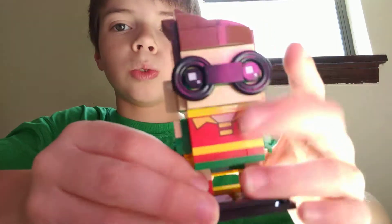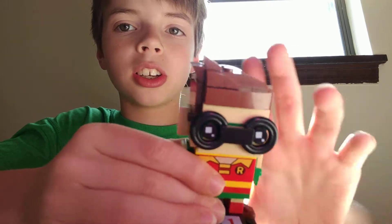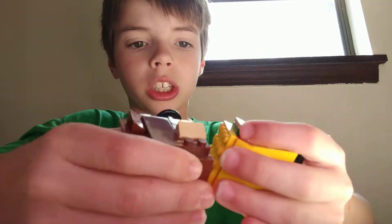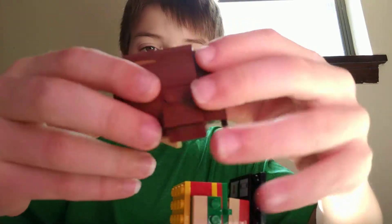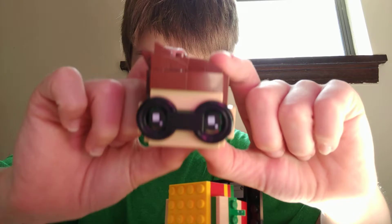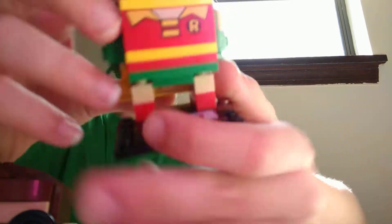Hi guys, welcome to Rockin' Dave TV. Today we have a Brickhead's Robin character and he's completely built out of Legos. Right here we have the headless head and his body.